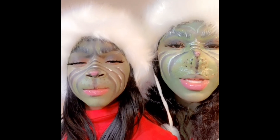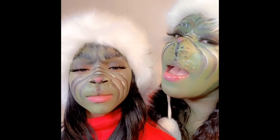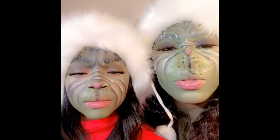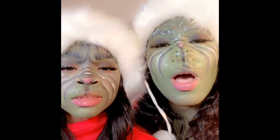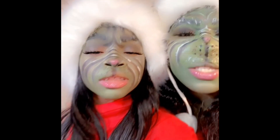If you want to see how I got this makeup look on my daughter, make sure you keep on watching. And if you want to see how I got my Grinch makeup look, make sure you check out my video posted on YouTube as well — you can see how I created my Grinch nose using wax. Don't forget to like, comment, and subscribe, and hit the notification bell so you're notified every time I upload a new video.